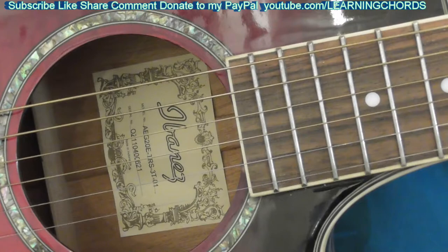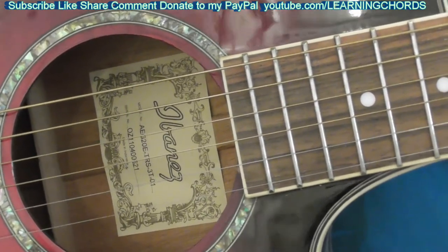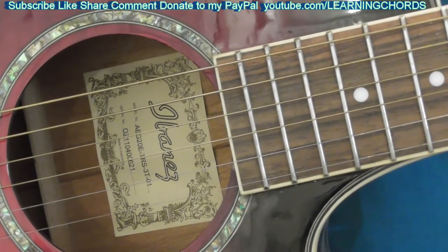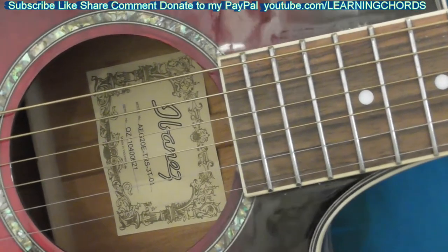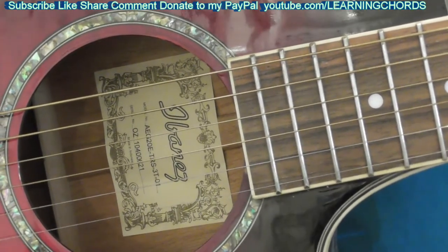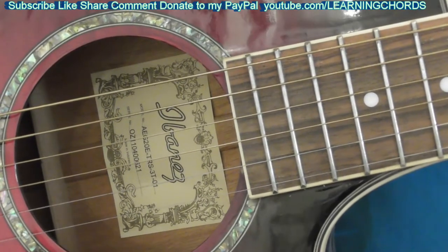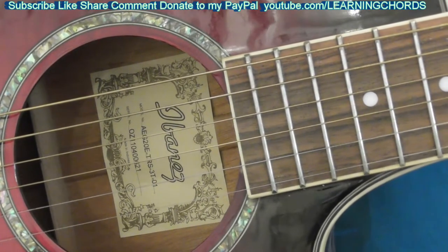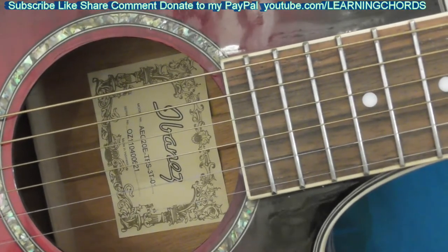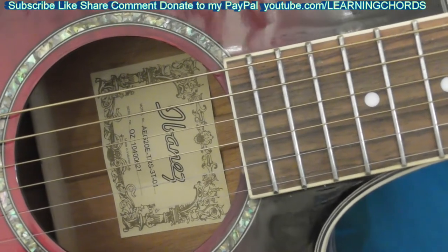I don't want any attitude — I want thumbs up, like, share, leave that awesome comment, and slam that notification bell. So I'm thinking: he said the thing doesn't have enough fret, but as I told you, I measured it — there's fret all over the place. He's wrong on that. It doesn't definitely have a lot of fret, but that's how the guitar came, so that's not the issue.